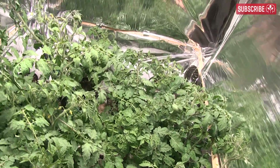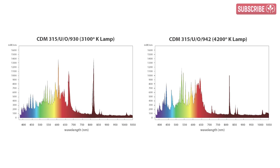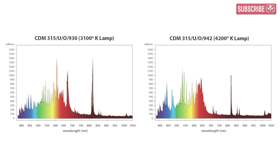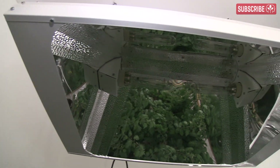Spectral quality is also crucial for optimal plant health and development. This is really where the CDM lamps shine. Both the 3100 Kelvin and 4200 Kelvin lamps boast a full spectrum — not just a big peak in the blue or red portion — but they also have higher amounts of UV for increased pest and mold resistance, essential oil production, and far more red too.